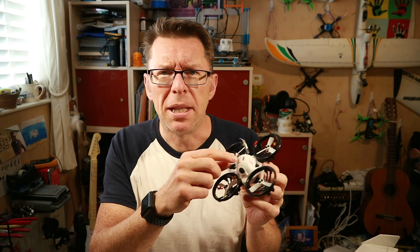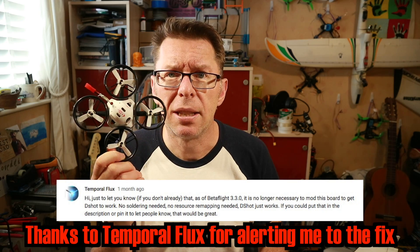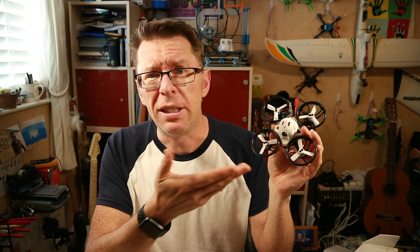I thought I'd go through and try soldering to fix it, but in Betaflight 3.3 there was a fix for it and now you can make it run DSHOT. The reason I wanted DSHOT is because this is an ideal little quad for using Turtle Mode, and to do that you have to have DSHOT. I'll run through what needs to be done to this quad to run Turtle Mode — and that's the same for any quad. You need DSHOT and then you have to upgrade a few things. I also wanted to talk about Turtle Mode in general: why it's good sometimes and not good other times.